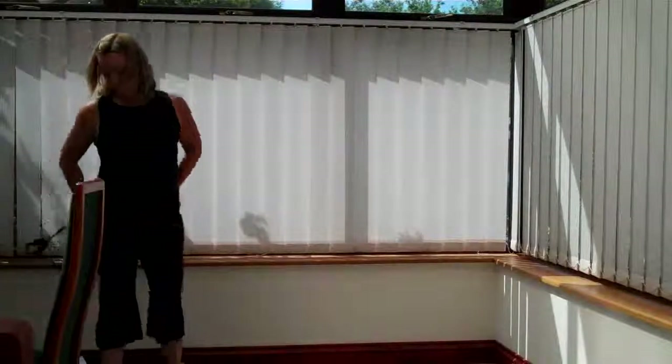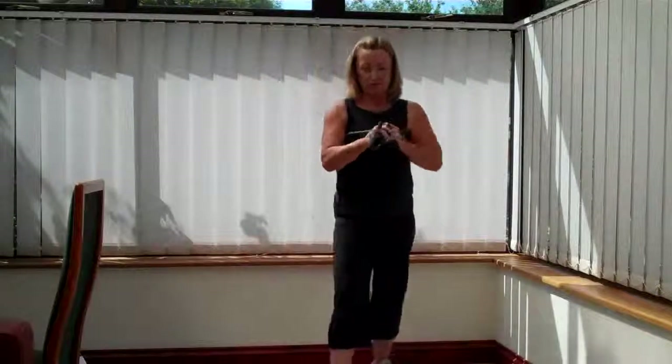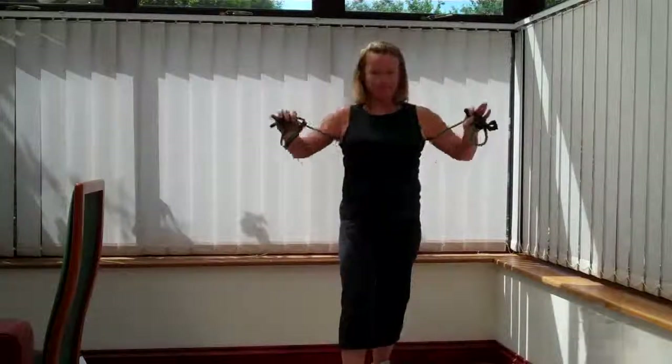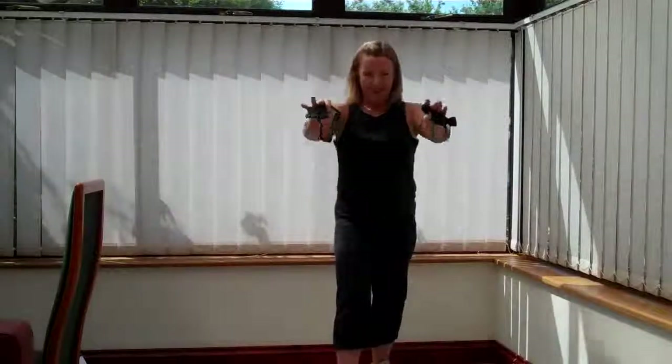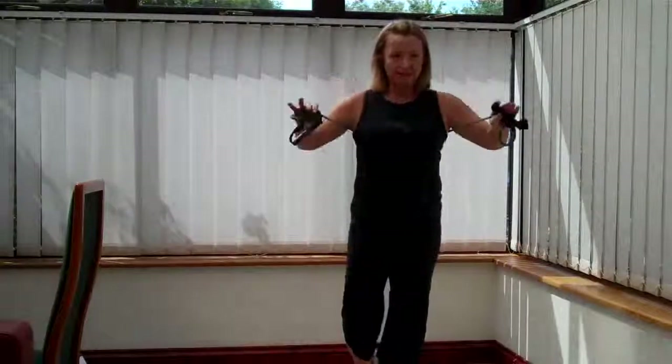So we've got a chest press. So we hold the band and press. You can hold the handles if you want. Tension the band off. Press away. So you're pushing that heavy object away from you. Keep it going right to the end.